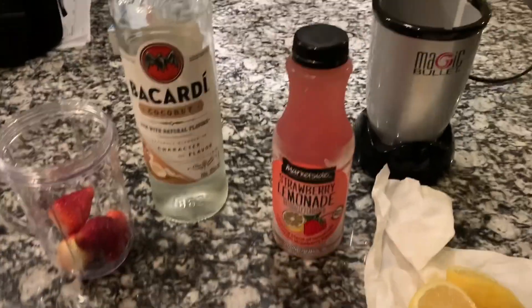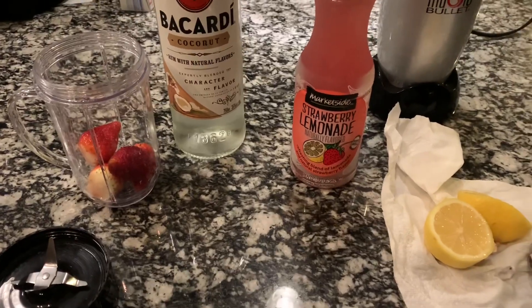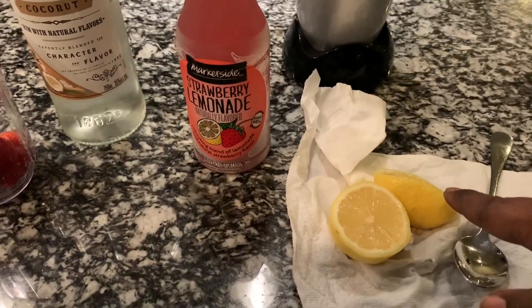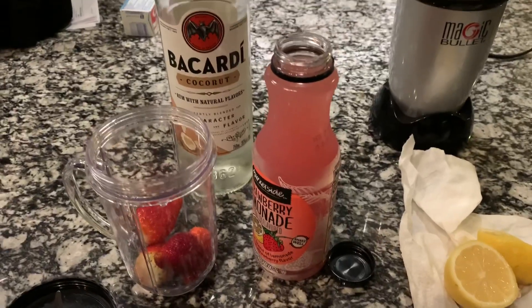Hey y'all, I'm about to make a drink. I'm not really going to talk about the tutorial of it — it's self-explanatory. I have strawberry lemonade, lemon, Bacardi coconut, and some strawberries. Use whatever fruit you want; however, this is the combination I chose.